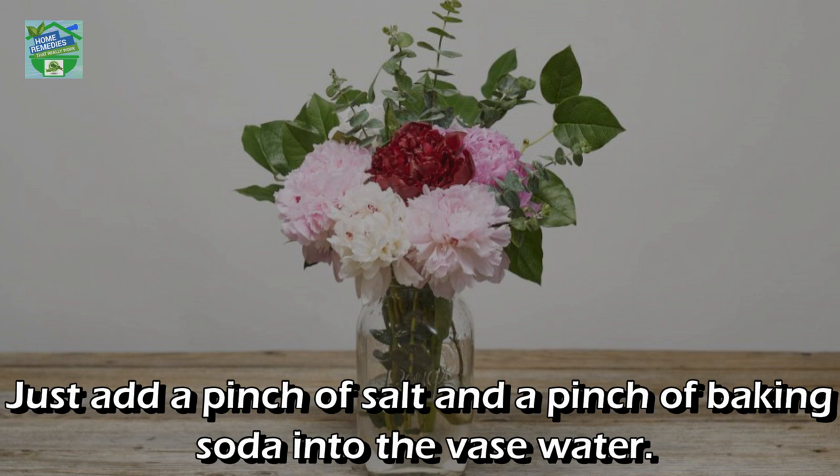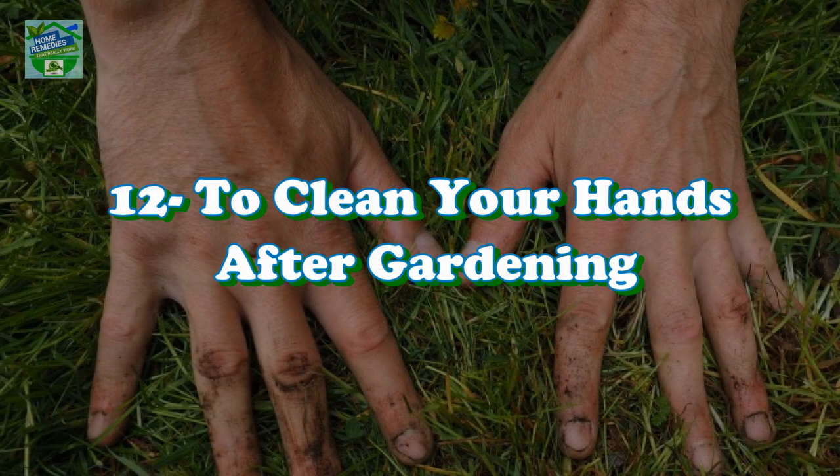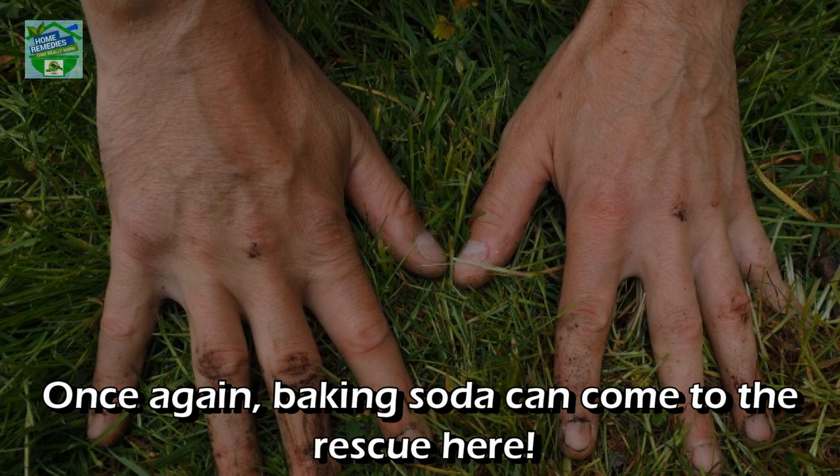Number eleven: to keep bouquets fresh for longer. Just add a pinch of salt and a pinch of baking soda into the vase water — the combination should extend the life of your flowers, at least for a while.